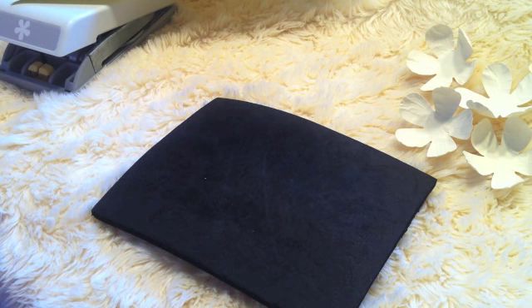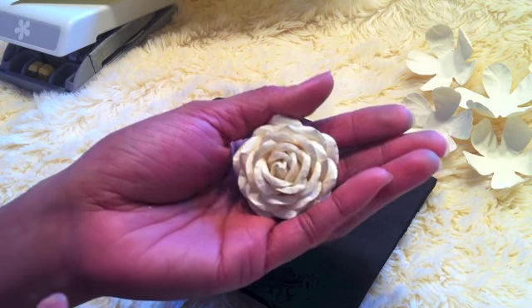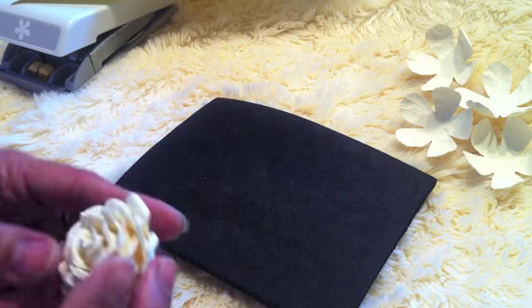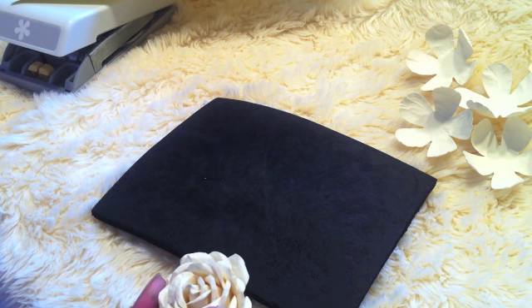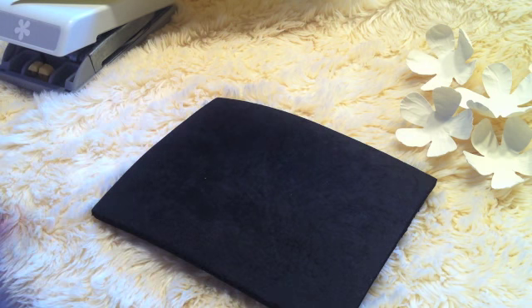Hi guys, it's Rose. In this video I'm going to show you how I created this flower, because someone asked me if I can do a tutorial. I was kind of busy but now I have time to create this flower and I can show it to you guys.